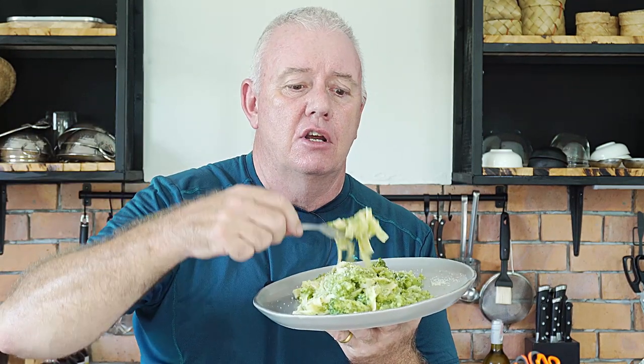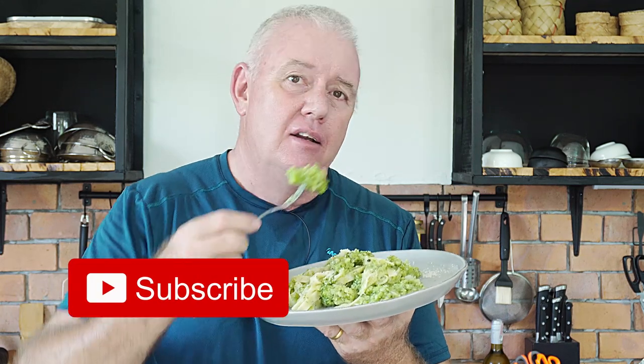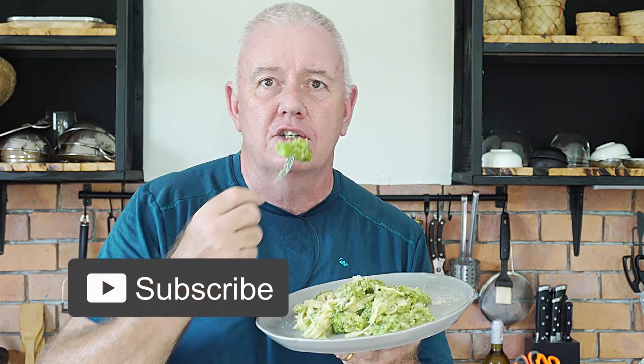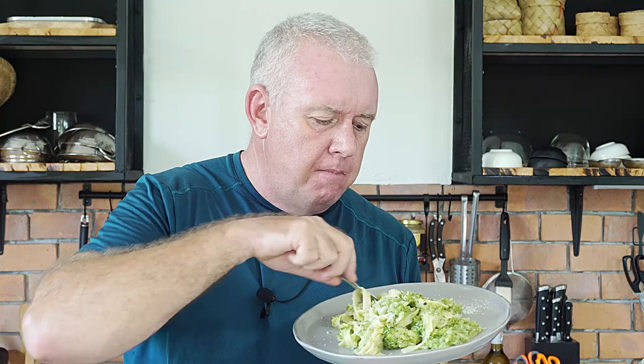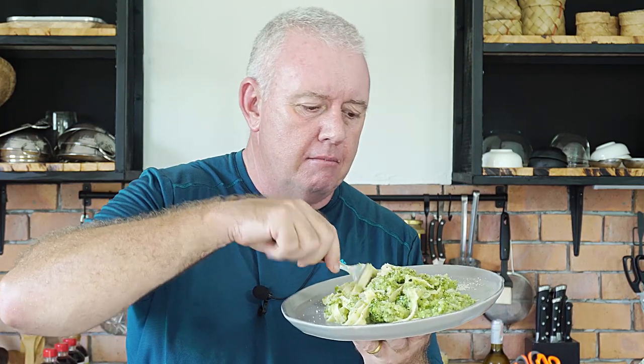That is fantastic! Well guys, if you like what we're doing, like and subscribe — we'll catch you next time. Amazing! Tagliatelle broccoli — made.